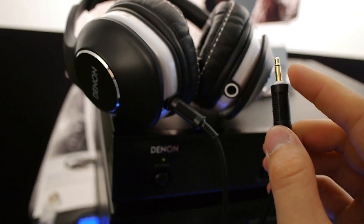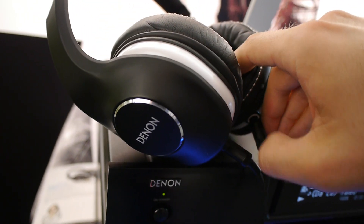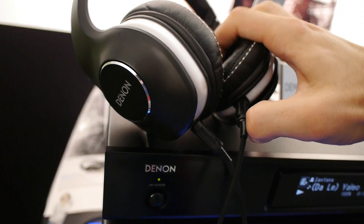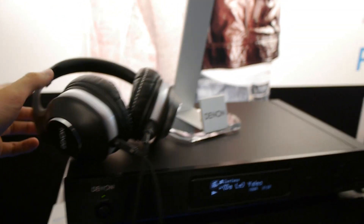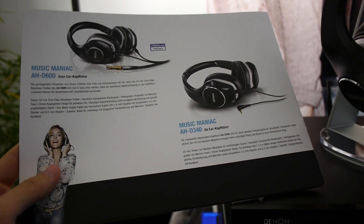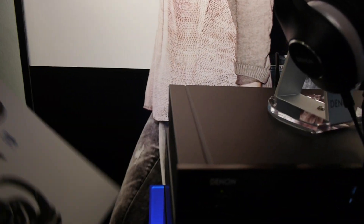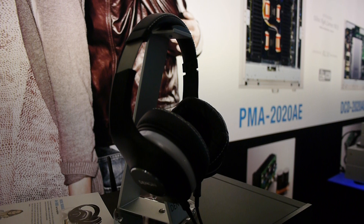Thank you for watching. This was a short hands-on with the brand new Denon AHD600 headphones from High-End 2013. There are two more videos coming covering the other models — the D360 and the high-end D1200. Next time, peace — my name is Balazs, thank you much for watching.